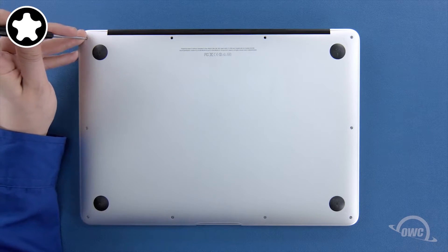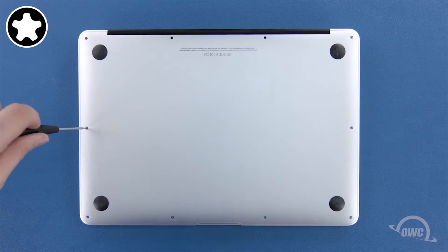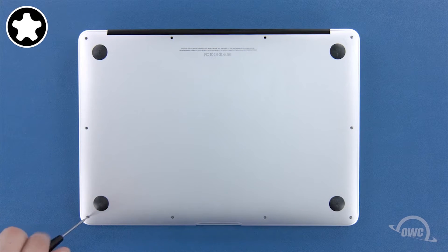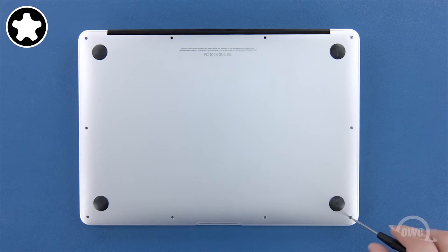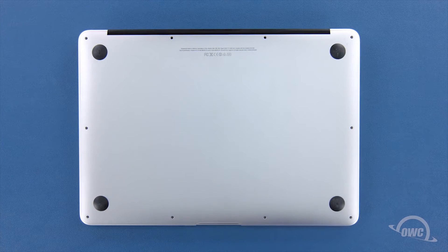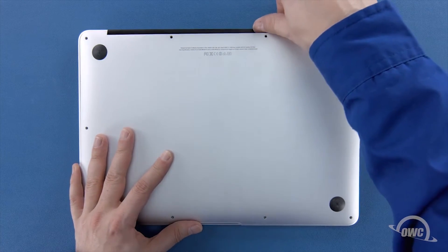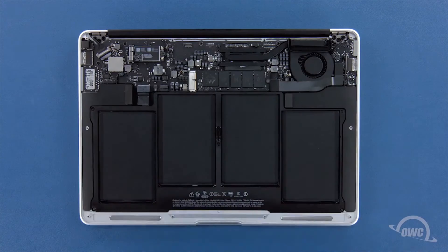Next, remove the remaining eight screws. We can now lift the bottom cover off. There's a snap on the underside near the center, so you may have to pull a bit to detach it.